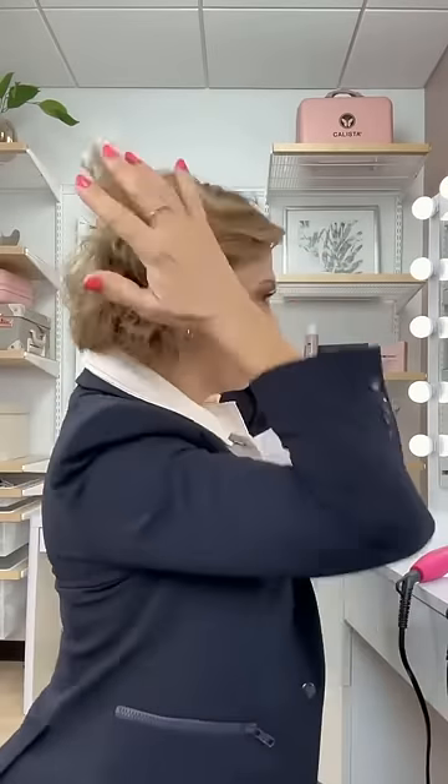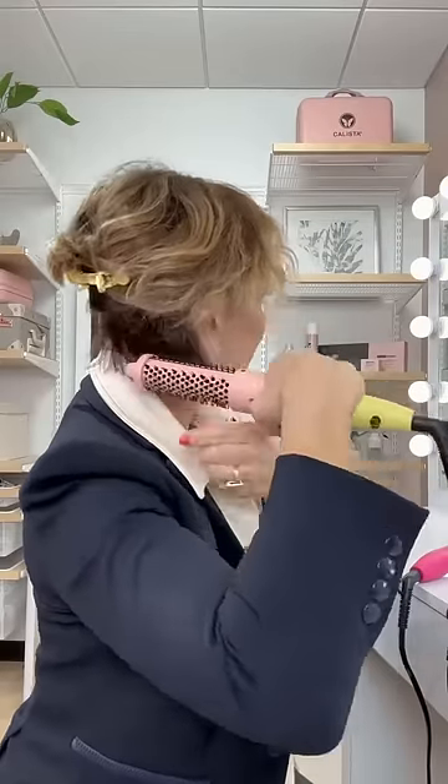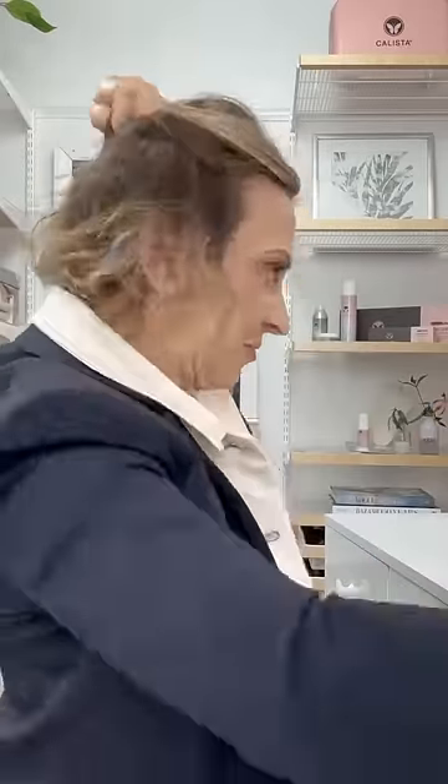I'm going to set my timer, and I'm going to start with my bottom section. I'm going to use the one and a quarter inch, and I like to do the bottom nice and smooth and kind of straight, just to kind of have an edge to my bob.